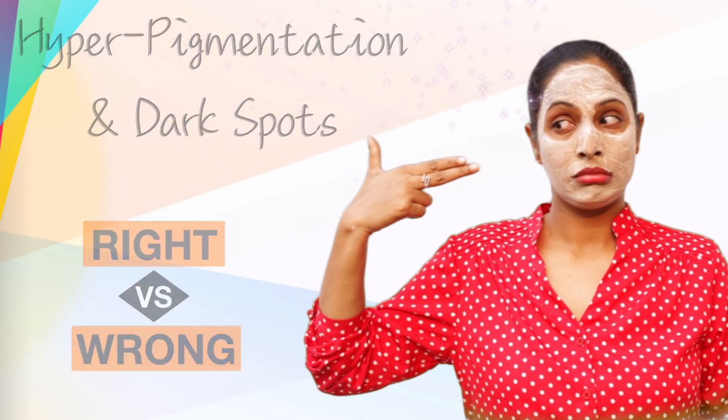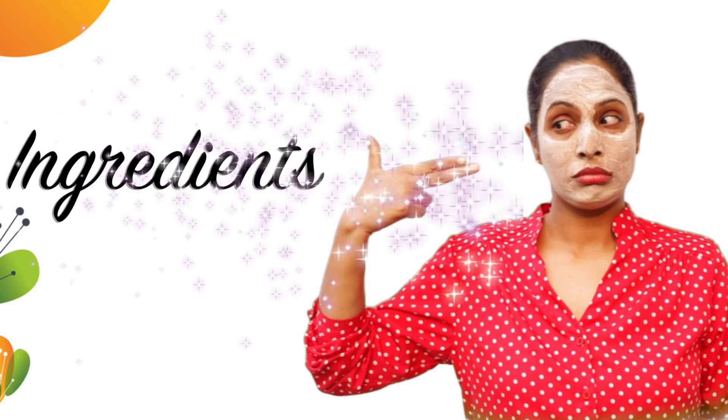Don't forget to watch this video till the end because I'm going to give some cool cool tips. So let's get started. Let's do a DIY.